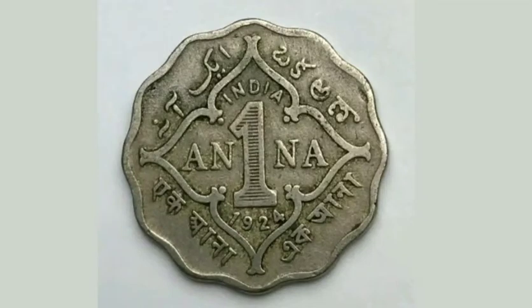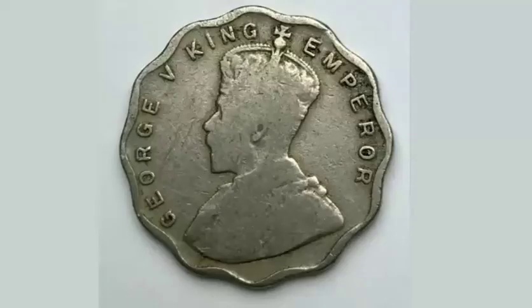Hi guys, Dan's Dollars here. Today we're going to do a review and evaluation of the India 1924 1 Anna coin.